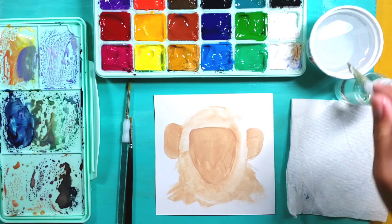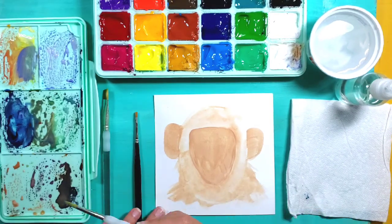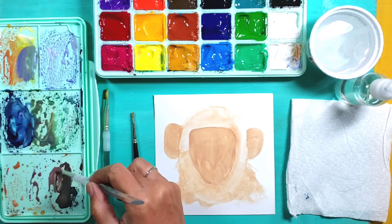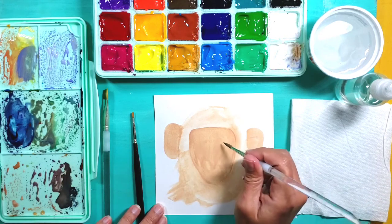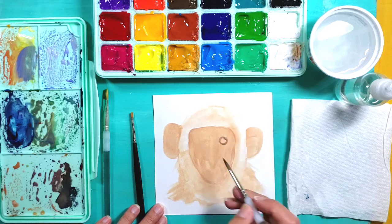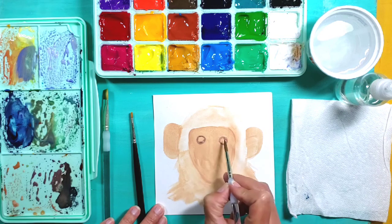Once I have my main shape drawn, I'm going to put some of the little details in. I'm switching to a pointed brush now and want to figure out where the eyes go. I have a purpley-brown mixture and I'm going to go ahead and draw the eyes right in here - starting with not quite perfect circles, they're a little bit wide.